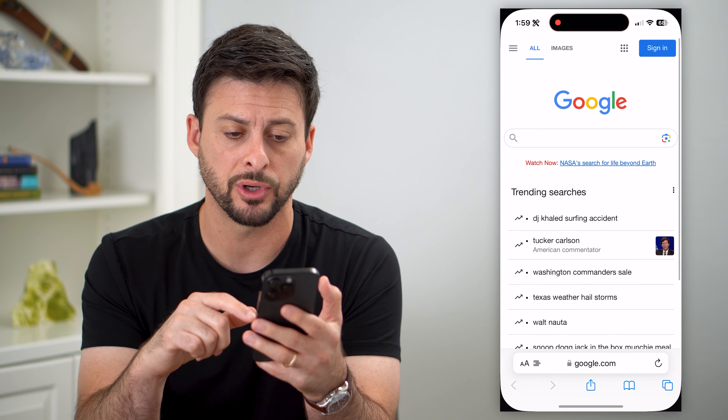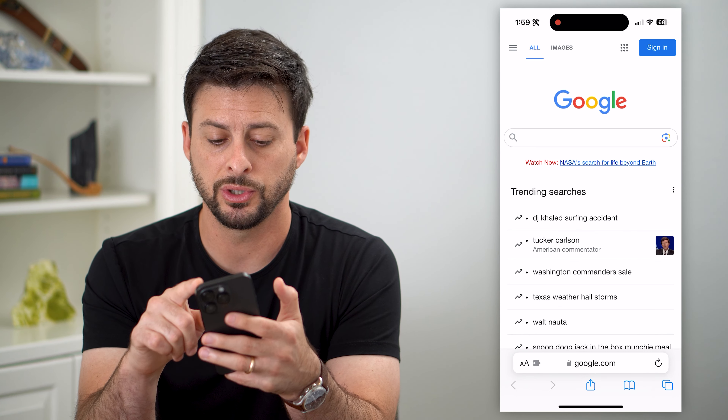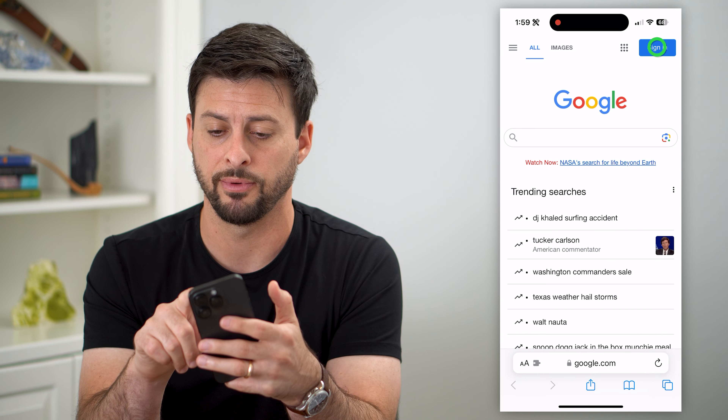What we're going to do is hop into a web browser. I'm going to use Safari as well as Google Chrome for this. We're just going to go to google.com and hit Sign In at the very top right.